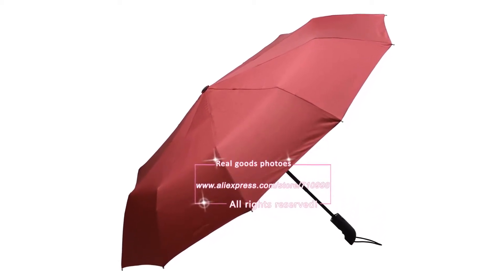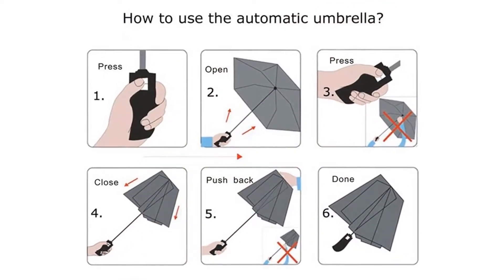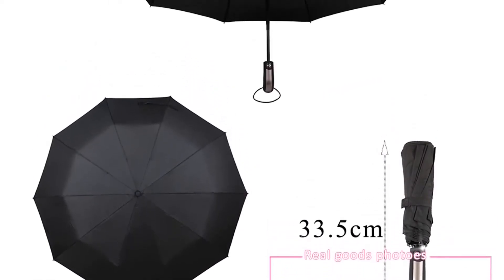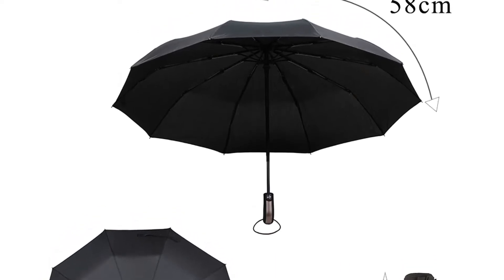This is the windproof umbrella you have to choose from us. Automatic open/close functionality — the push-button open/close mechanism responds in less than a second. Push once to automatically open the umbrella, then press again to instantly close.